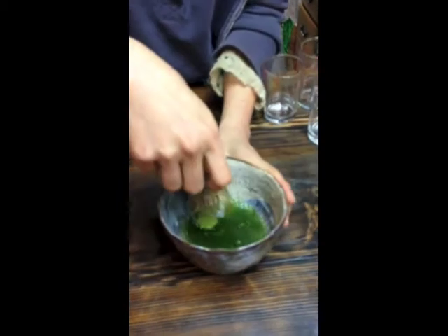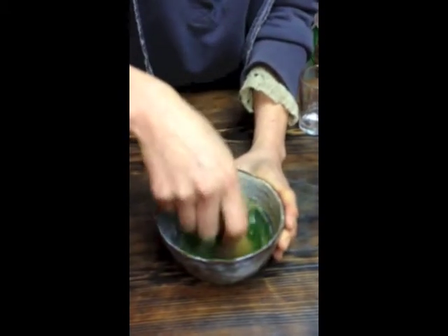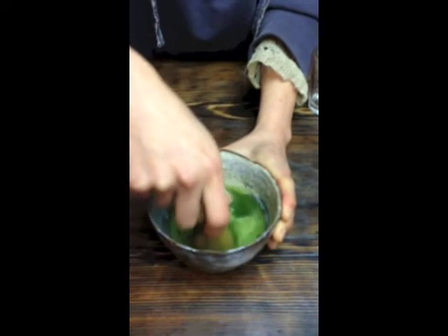We're going to take our chasen and draw an M in the liquid. This is going to properly blend the matcha in. Then we whisk vigorously for about five seconds — this aerates the liquid and draws out more flavor.